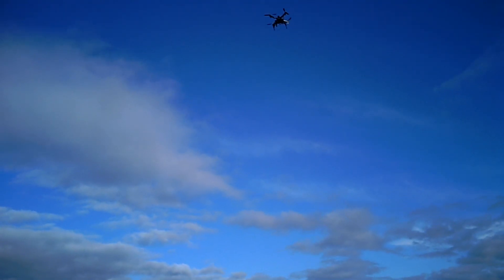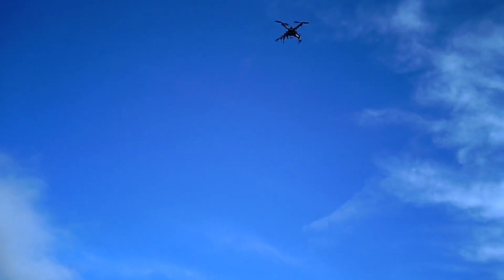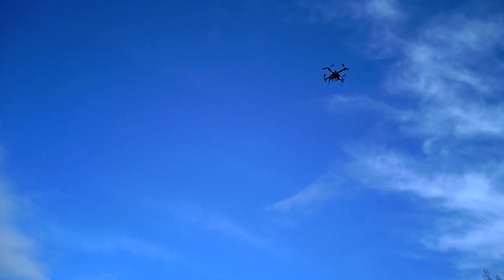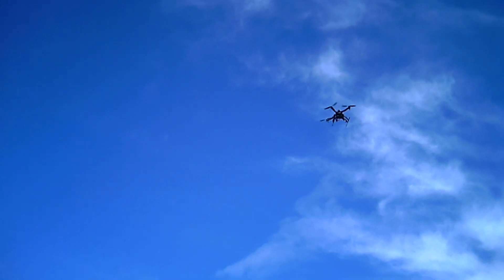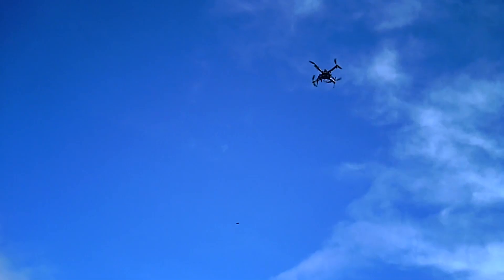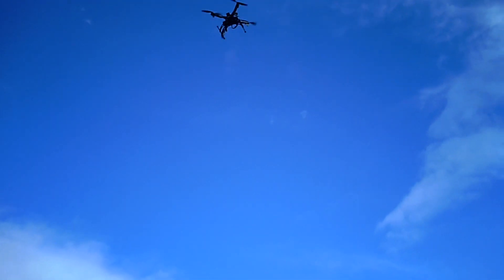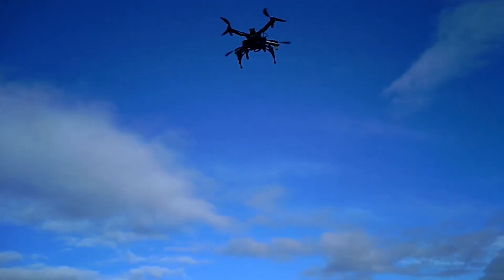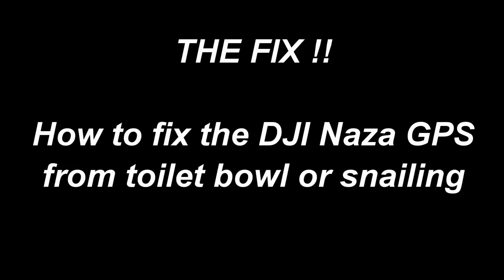Just going to put it in GPS mode. Okay, there she goes. She'll start to swirl out of control — it'll just get faster and faster.